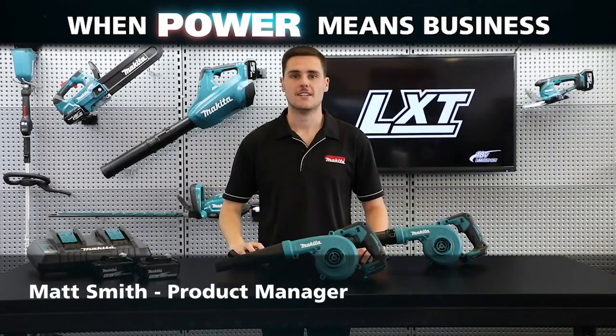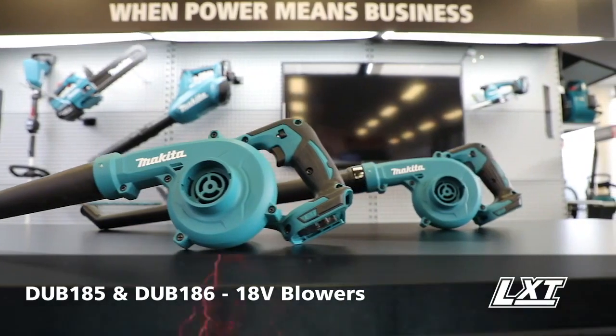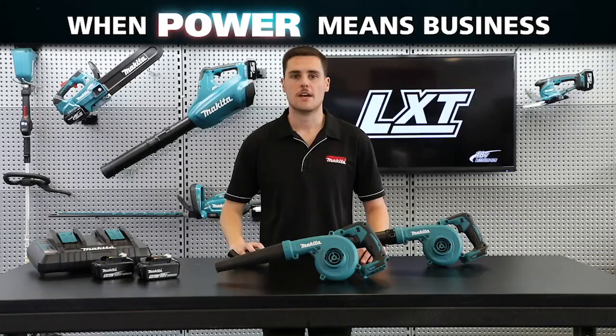Hey guys, Matt from Makita here. Today I'm going to take you through our new 18 volt blowers, DUB185 and DUB186. The DUB185 and DUB186 replace the recently discontinued DUB182 and DUB183.